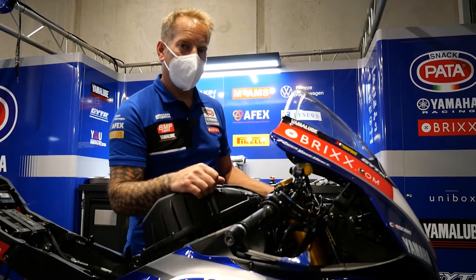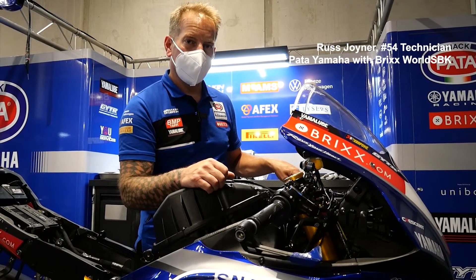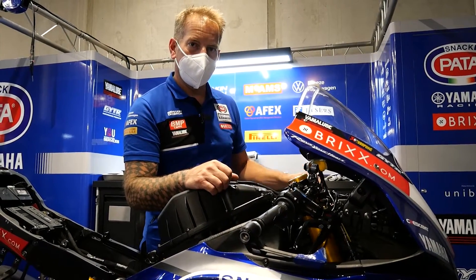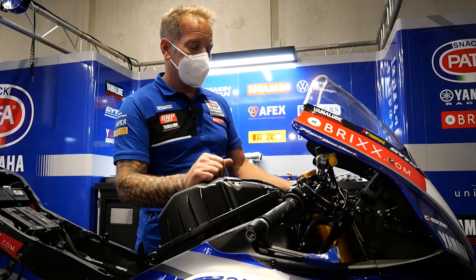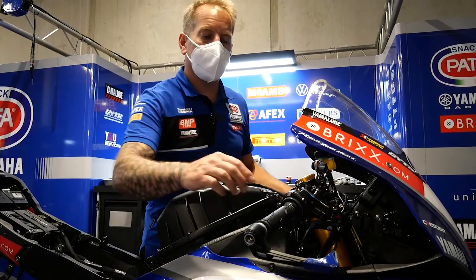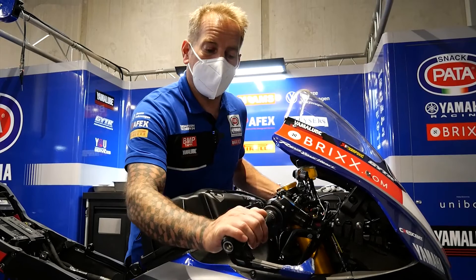I'm just having a quick chat about the Zeta brake lever adjuster that we run on Top Rack's Yamaha R1. It's a unit that's fixed to the left-hand handlebar. This allows Top Rack to be able to adjust the position of his front brake lever actually when he's out on track.